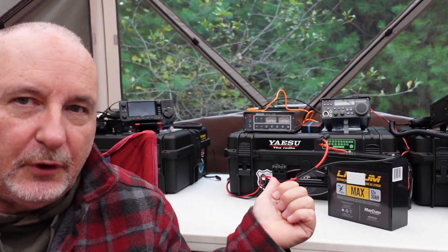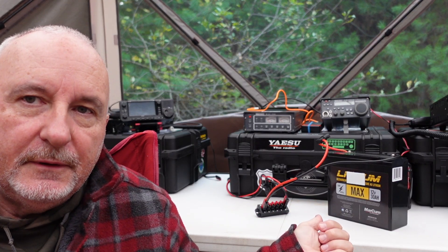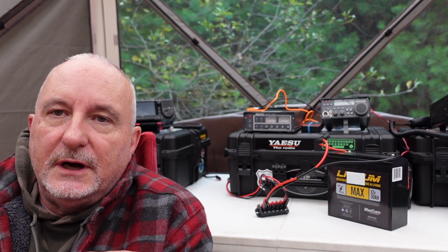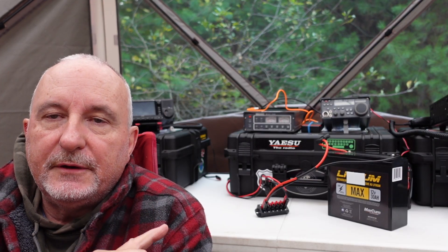Taking a quick look at the power setup: I've got a 30 amp-hour lithium iron phosphate battery going into an Anderson PowerPole distribution bank, and the line coming from the battery is fused — I believe I've got a 30-amp fuse in there. Of course, each of the radios that plug in and use it, along with accessories, will have their own fused power cord.